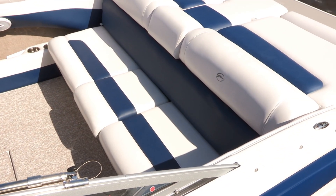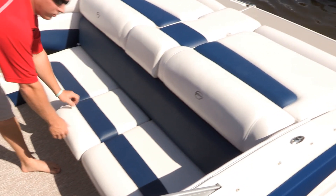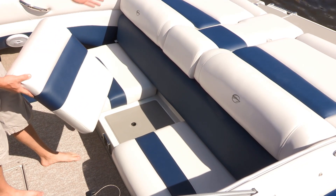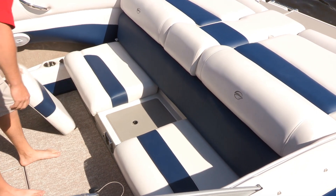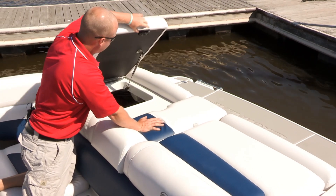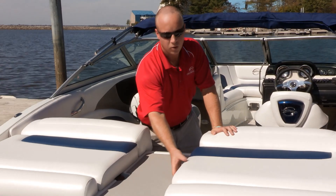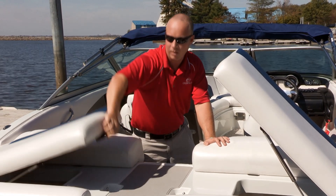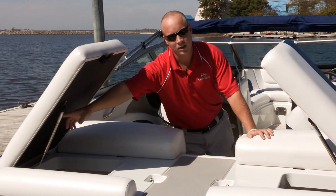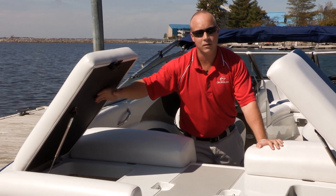Crownline offers a full-beam rear bench seat and full-beam sundeck, providing maximum comfort on the water. The center walk-through transom has a removable seat cushion for the bench seat so you don't have to walk on the cushion or sundeck, prolonging upholstery life. The center sundeck cushion does not need to be removed to access engine storage. Fingertip access latches on both port and starboard sides of the sundeck provide easy engine access, and stainless steel shocks are used instead of painted shocks, with a black cushion underliner to hide water spots.